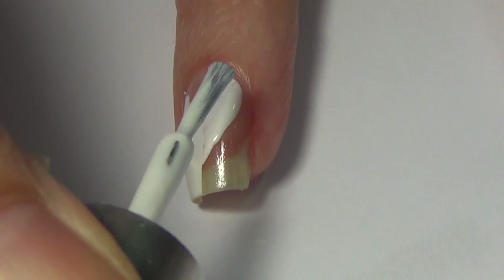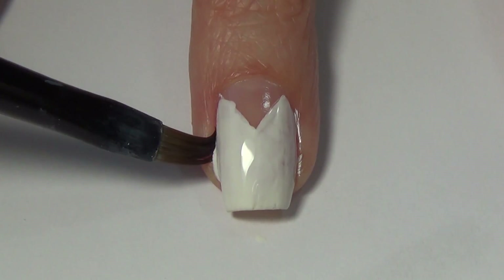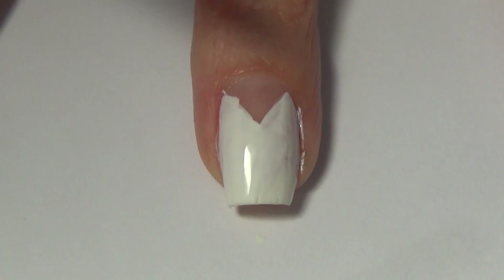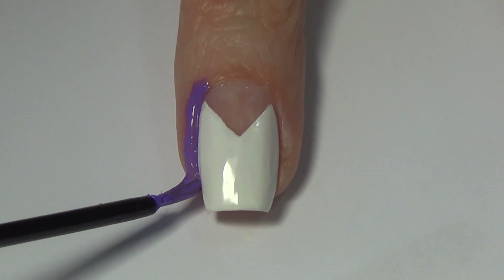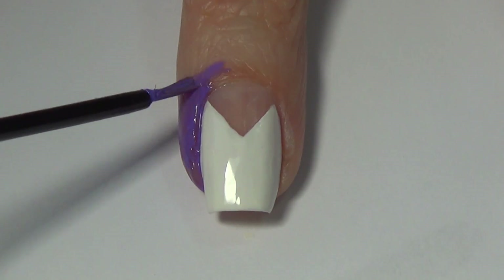Not to worry if you mess up your lines a little bit or get some polish on your skin — I'm going to show you how I clean that up. I'm just using an art brush with some acetone on it, cleaning up along the edges and cleaning up those initial lines. Now, so that I don't have to clean up my skin again, I'm applying some liquid nail tape — I'll include a link below to where I purchased mine.